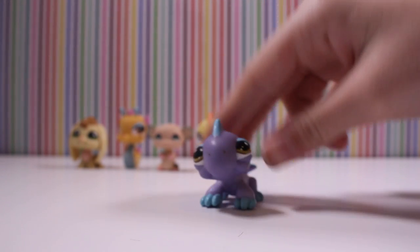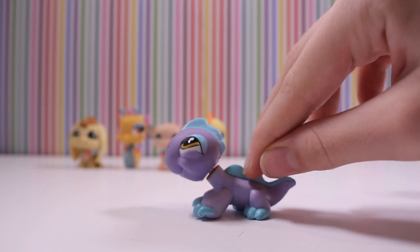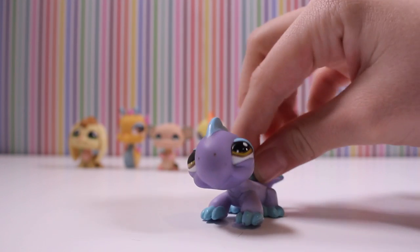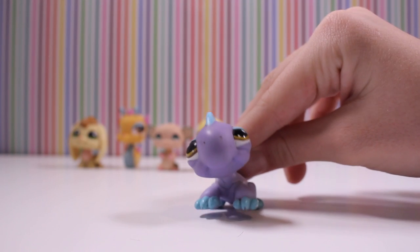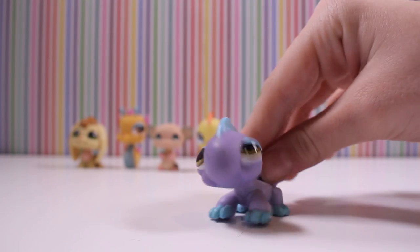And then this lizard — isn't this so cool? Like the colors, the purple is so cool. Does it look so happy, guys? So cool.